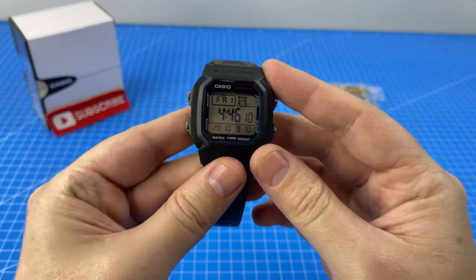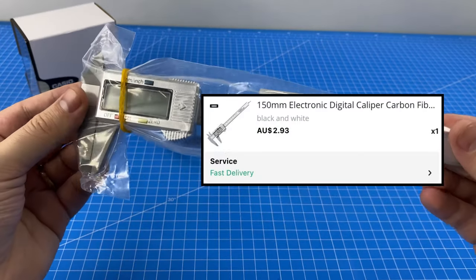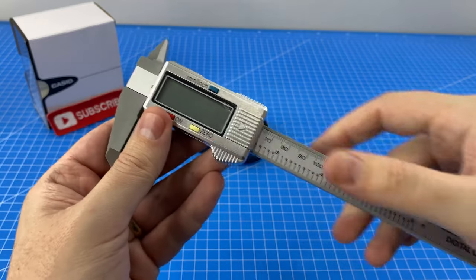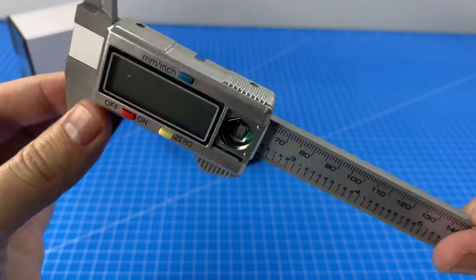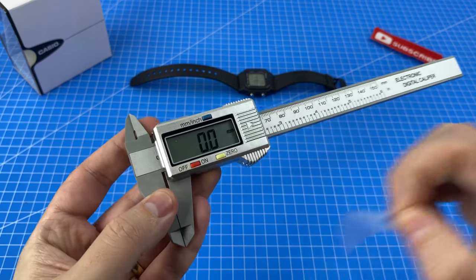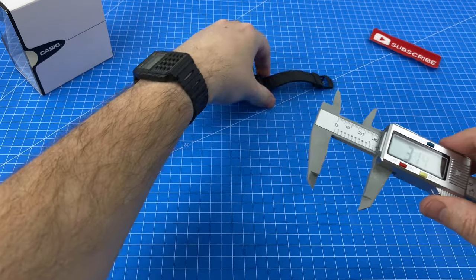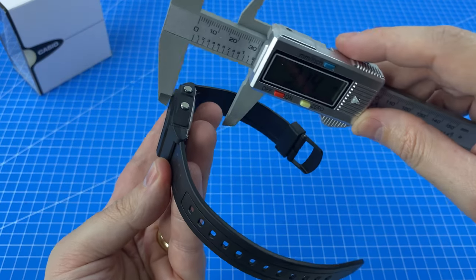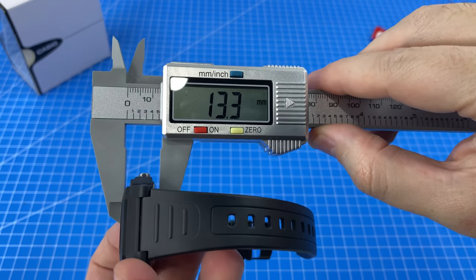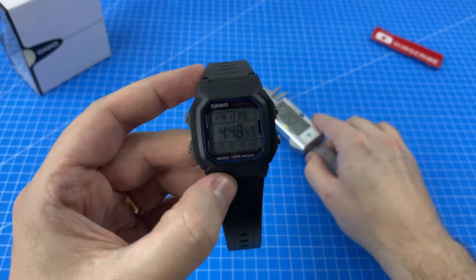I'm super excited to get this bad boy on my wrist, but first I'd like to measure it. We're going to debut this new digital caliper set which I picked up on AliExpress for just a couple of bucks. We are looking at 13.3 millimeters, or for you Americans, 0.52 inches. So quite a thick watch we have here. Make sure you check the description below for the best price I could find for both the digital caliper set and for this Casio W800H.